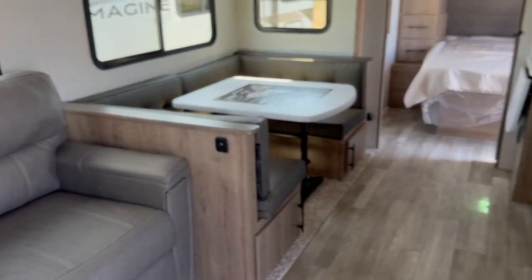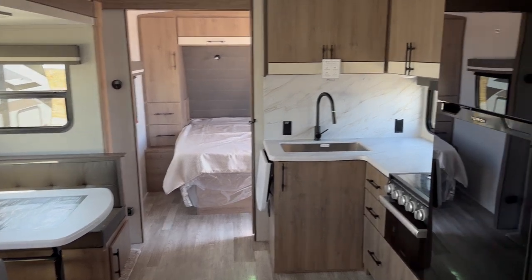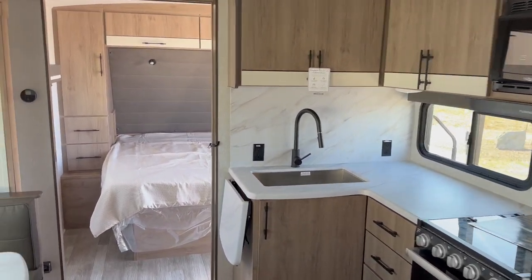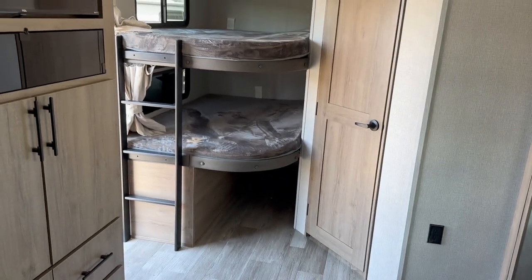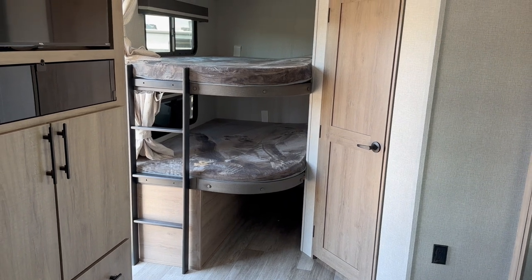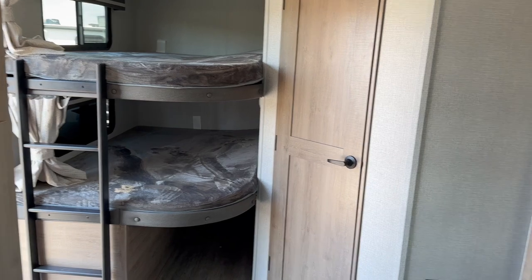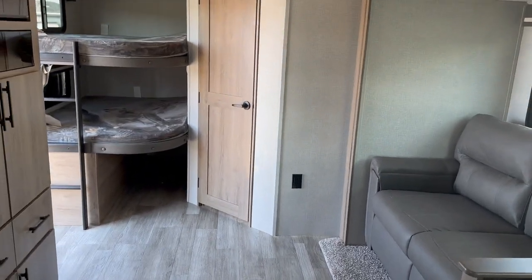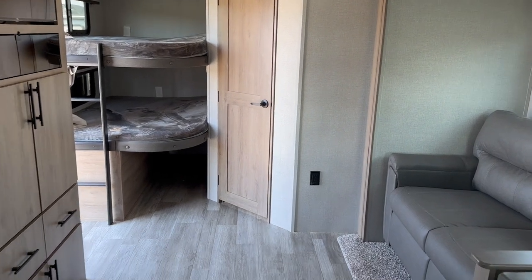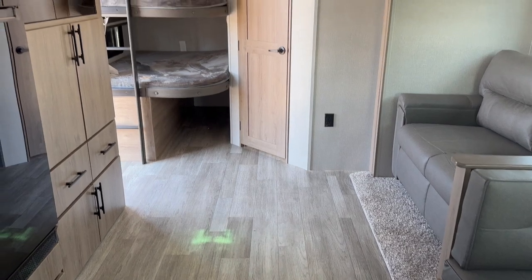So this has been a look at the 2023 Grand Design Imagine 2800BH — a beautiful family camper. Room to sleep two here, two here, two here, and depending on the size and age of the kids, two to four in the back. All kinds of room for the family to come along and camp and enjoy this beautiful camper. Come on down and see us — we've got many options just like this one, both pre-owned and new, on the lot at Leisure Time Sales in Chrisphampsis, and our friends up at Leisure Time Sales in Monkton would be happy to help you as well. Have a great day folks.